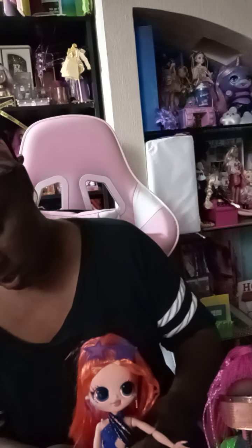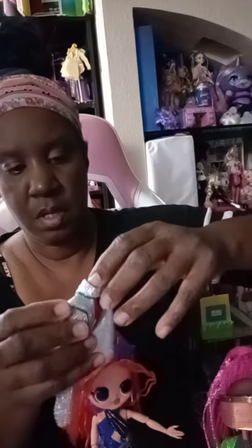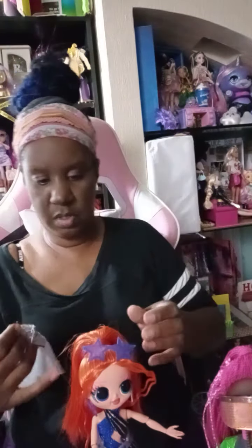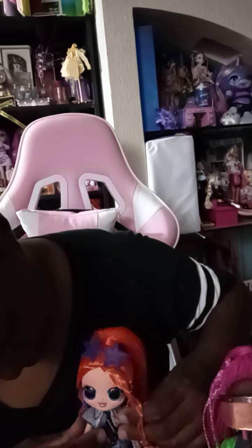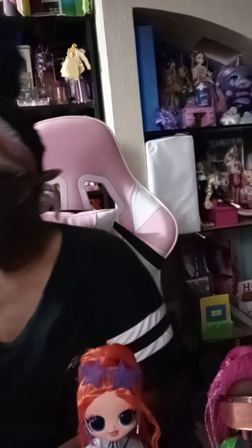She keeps turning around while I'm trying to put her on her stand. We're gonna get into her bag — she has this cute little lightning bolt cape that just fell out. She has this cute little cape. The belt goes in the front so this goes around her. As you can see, she has her cape on and on the back she has her cute little cape. This is Major Lady and that's her little box.